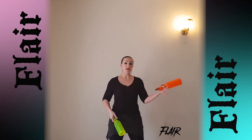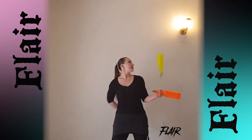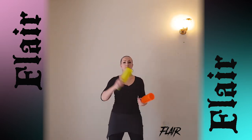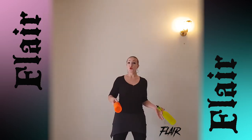So again, hold this barrel this way, this barrel this way. Start to do this move with one flip. Then do it with two flips.